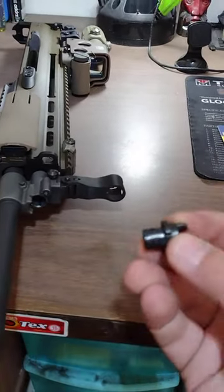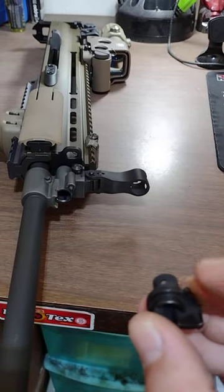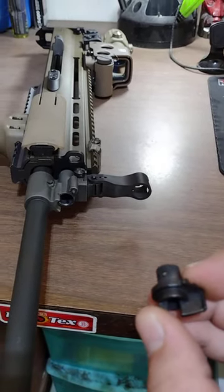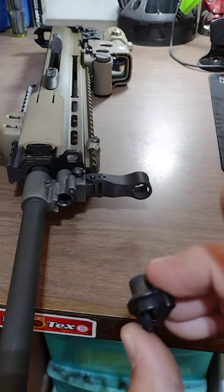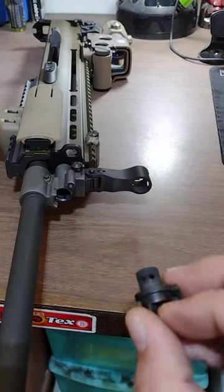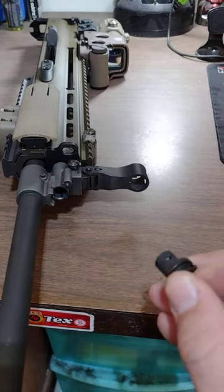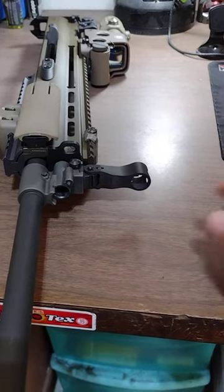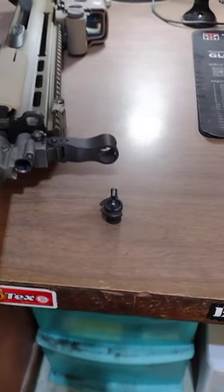I'm okay with running the 12 o'clock position with no suppressor for full reliability, understanding that switching to the suppressed setting without the suppressor may not give 100% function. That gives a margin of safety to avoid beating the gun to death while it's suppressed.